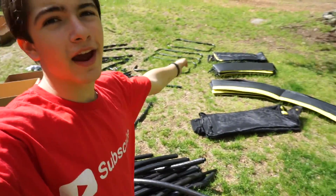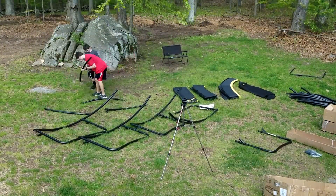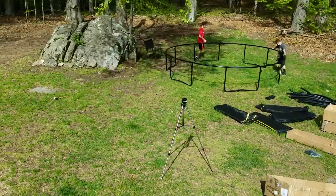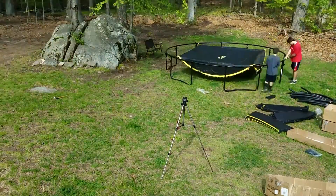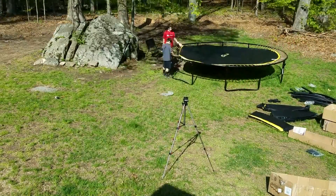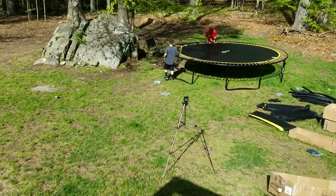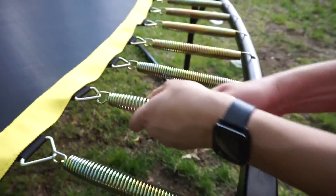We just got everything out of the boxes and now I'm going to start a time-lapse of us setting it up. Final spring — here we go!